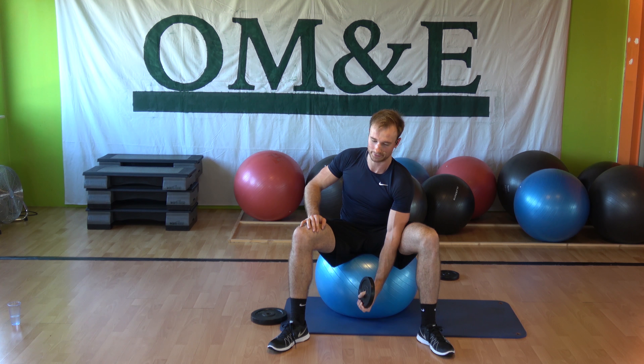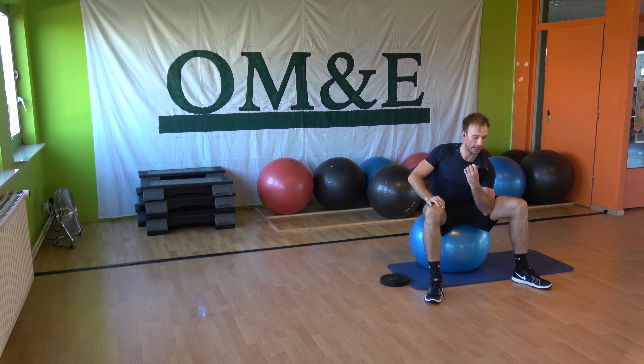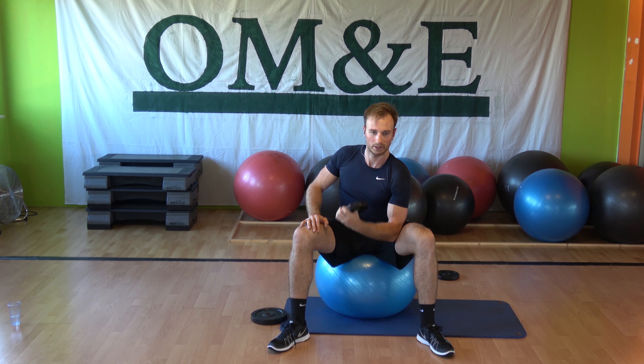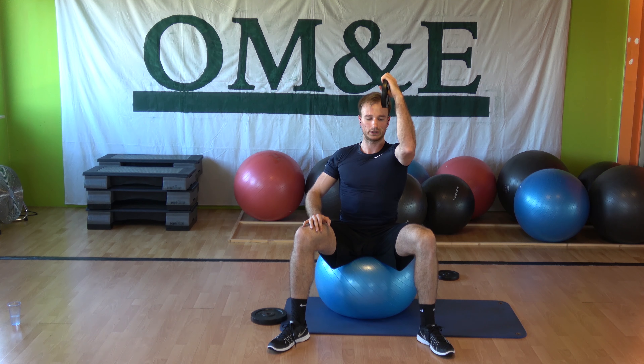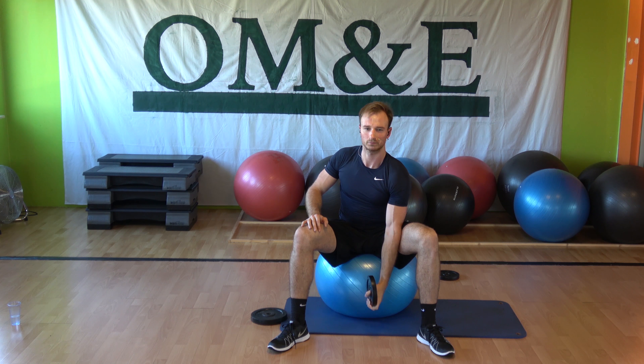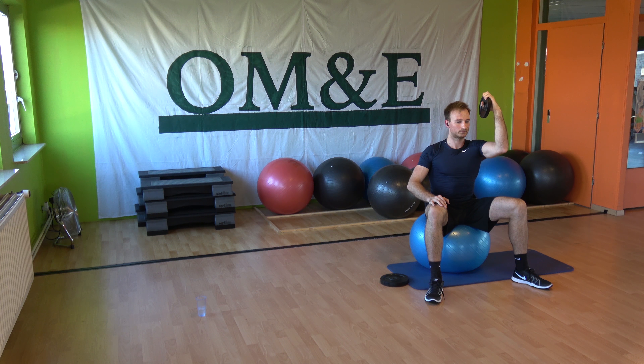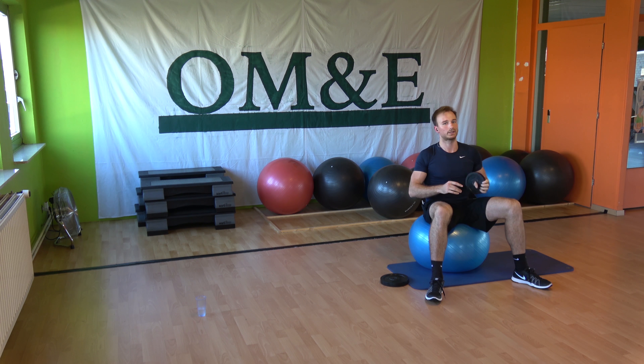Up, up, down. Keep going. Combination — two singles. Up, down — bicep curl, up and hold. Maintain 90 degrees in the elbow. Again. Elbow in front of the shoulder, one more — go, go, go, up, up. One more time. Up and hold. Curl. All right, we're good.